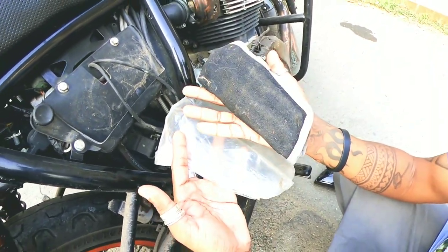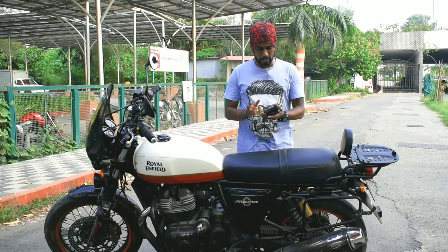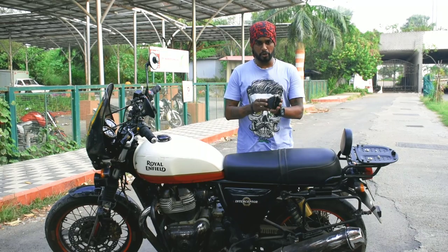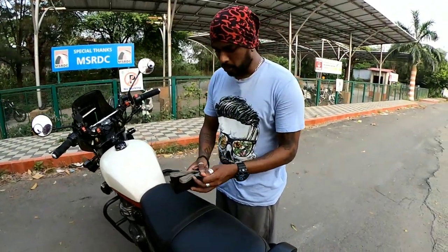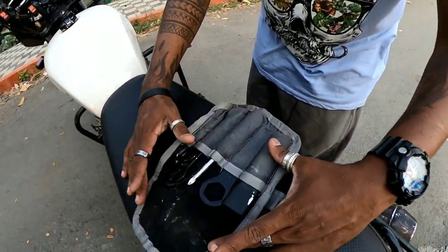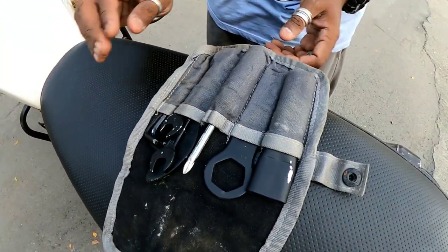This is the pouch that you get with the Royal Enfield Interceptor — that's the kit. Let's go ahead and check what's in this beautiful roll. It's a very premium fabric as well. This is all that you get in the toolkit.